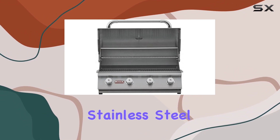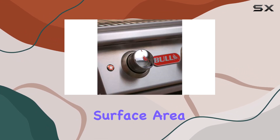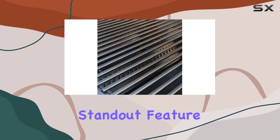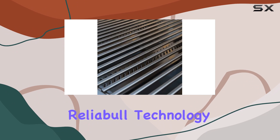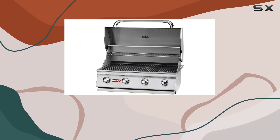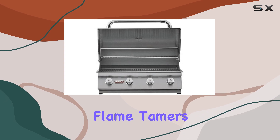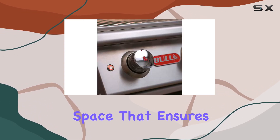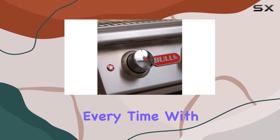The thick stainless steel grates provide an expansive surface area, creating those coveted professional sear marks we all love. One standout feature is Bull BBQ's reliable technology, enhancing heat distribution by 150% with the help of flame tamers. The result is an optimized grilling space that ensures your food is cooked to perfection every time.